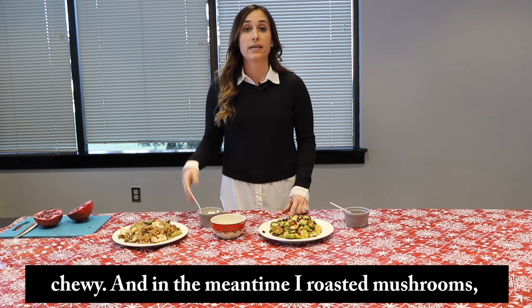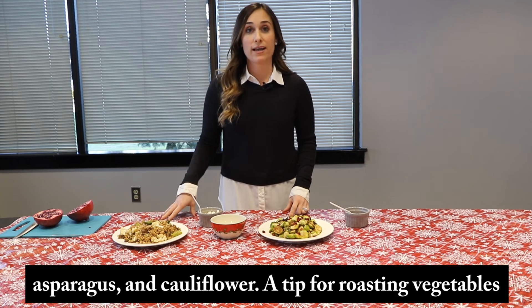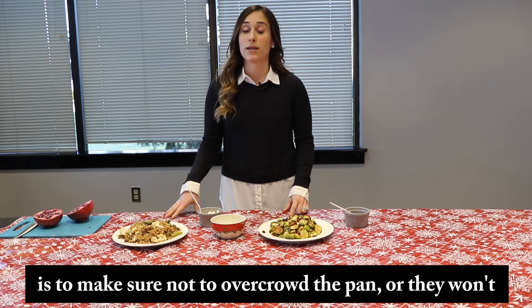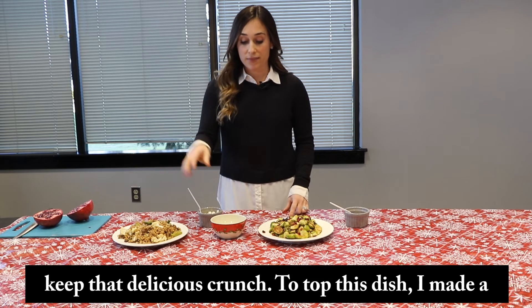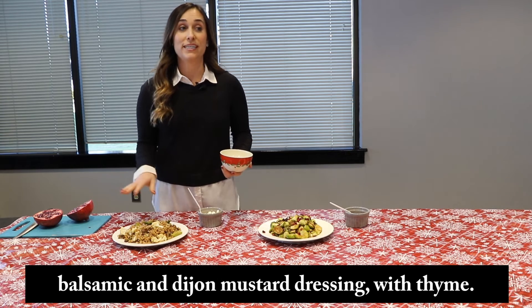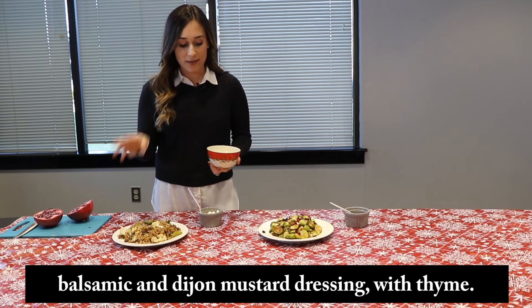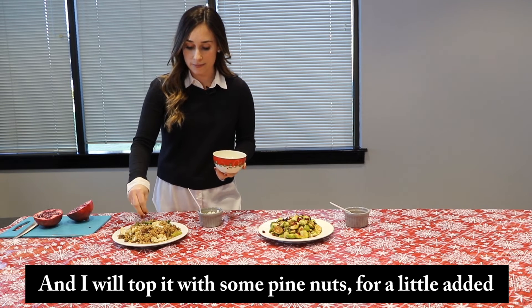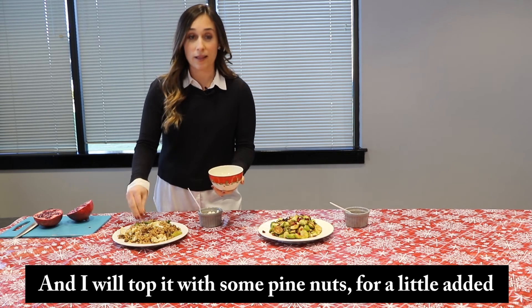In the meantime, I roasted mushrooms, asparagus, and cauliflower. A tip for roasting vegetables is to make sure not to overcrowd the pan or they won't keep that delicious crunch. To top this dish, I made a balsamic and Dijon mustard dressing with thyme. And I will top it with some pine nuts for a little added crunch.